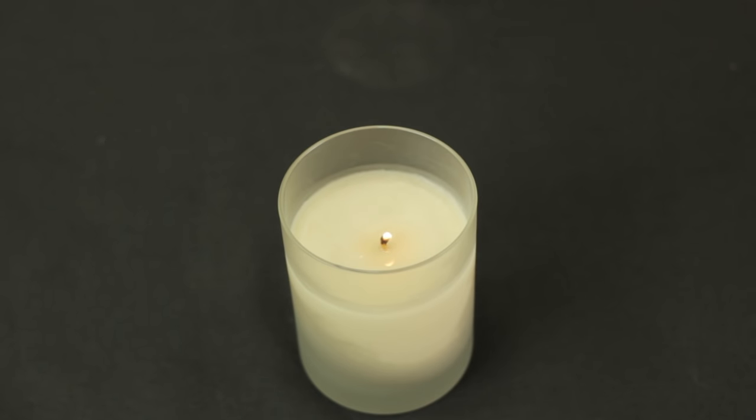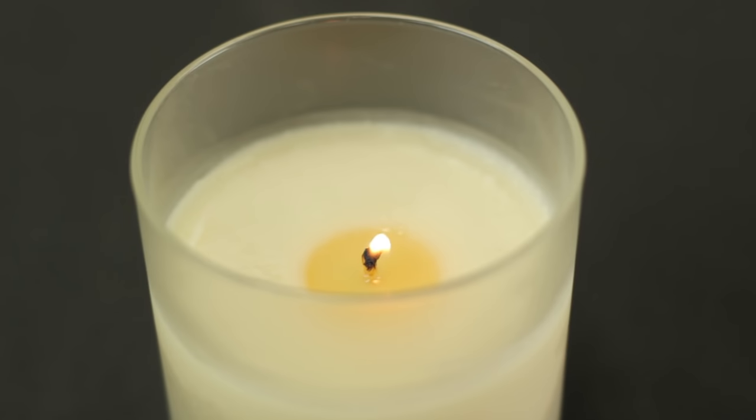You should have enough wick exposed that it will easily relight. And as you can see here, the wick relit beautifully and you have a beautiful candle that's going to throw amazing scent.